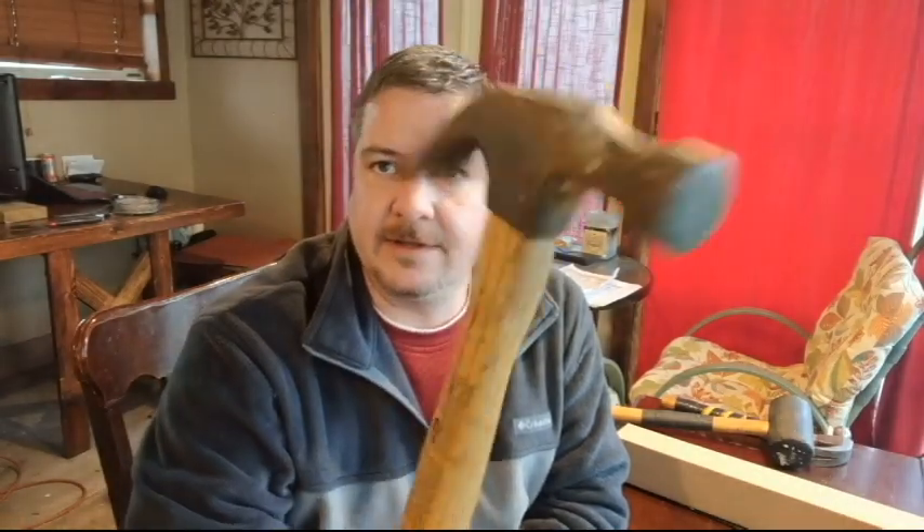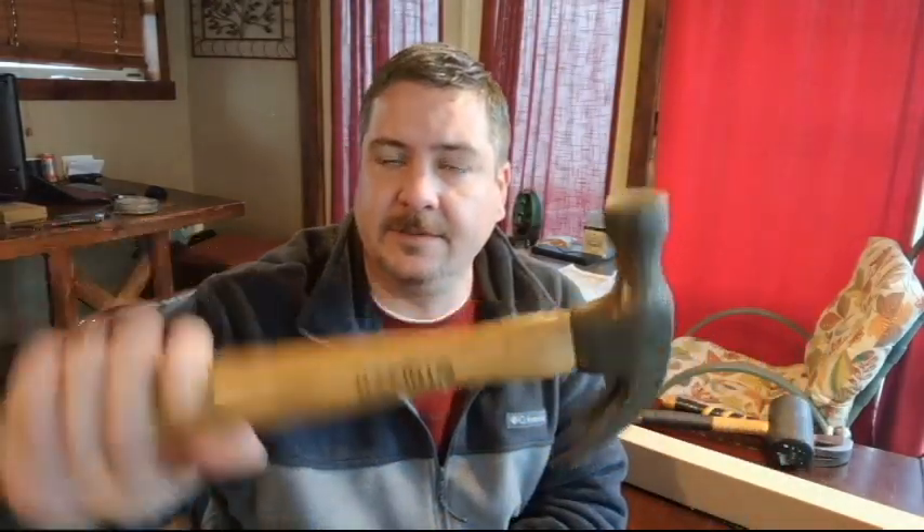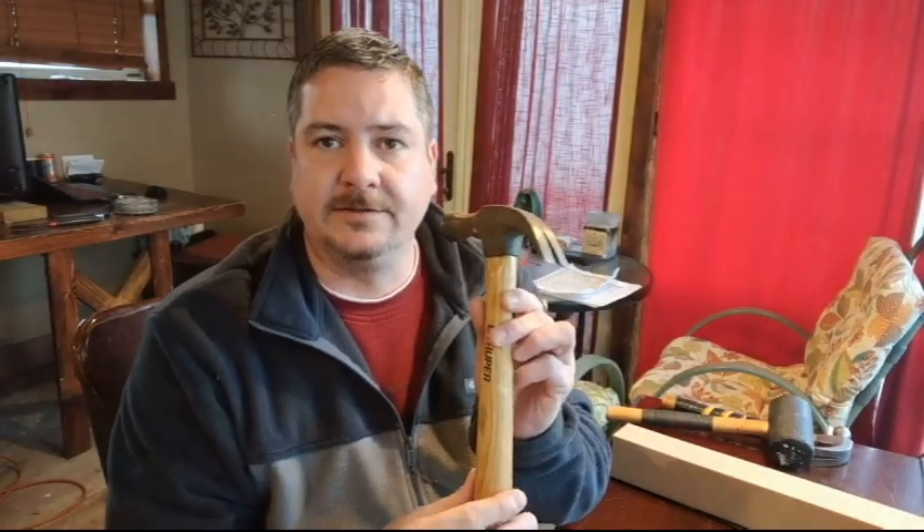This is how your hammer may look after you've been using it for a while — a little bit of paint on it. They come varnished or polyurethaned to protect them from the elements, but after a while they wear down and you end up with a slippery surface. When you're swinging a hammer, you don't want that.